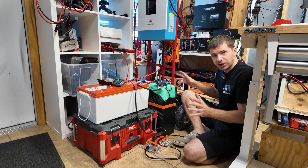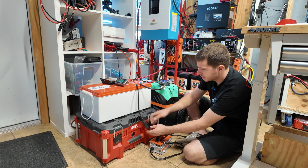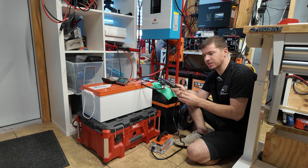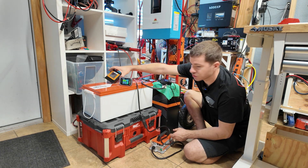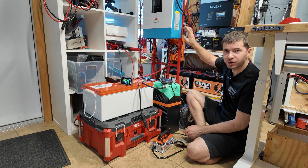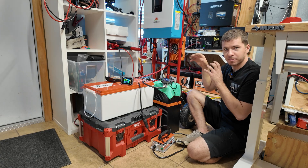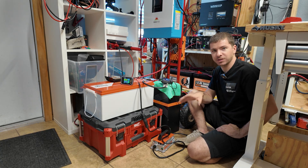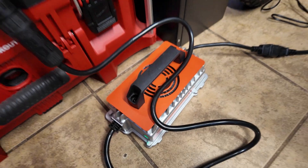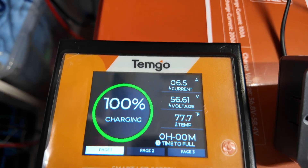Here's the setup for testing the Temgo battery. I have the Temgo charger fully charging the battery — it comes with a pigtail you can permanently install on your golf cart or system for easy charger connection. I also have a current shunt and the screen hooked up. Once fully charged, I have it connected to a SunGold 5,000-watt 120-volt inverter to apply a load. We're putting a 20-amp load on the DC side — that's a 0.2C load — and we're going to run the test to see how many amp hours we get.